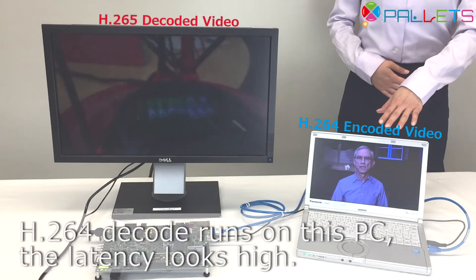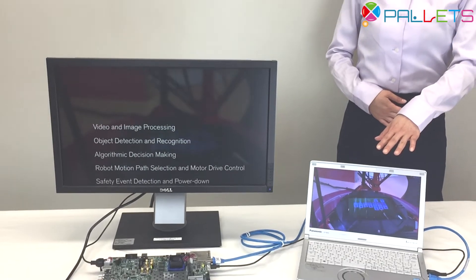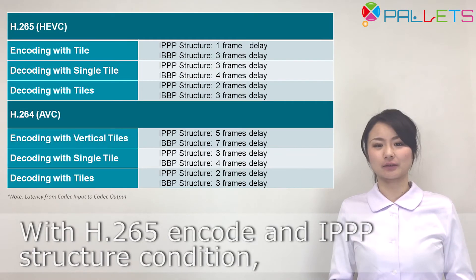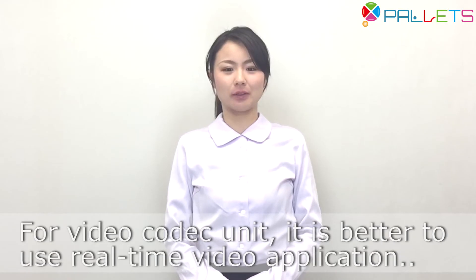H.264 decode runs on this PC. The latency looks high. The latency of the video coded unit is a bit higher because it is built in a hard block. With H.265 encode and IPPP encoder configuration, the latency is 1 frame.